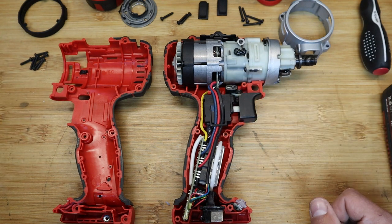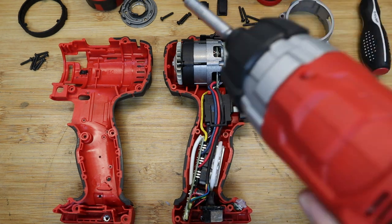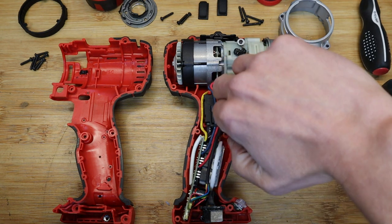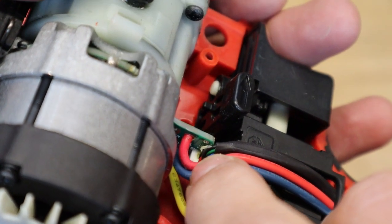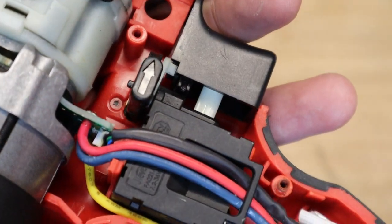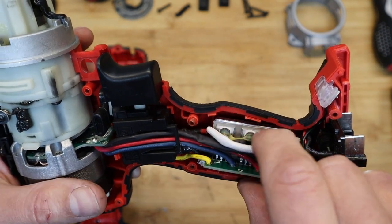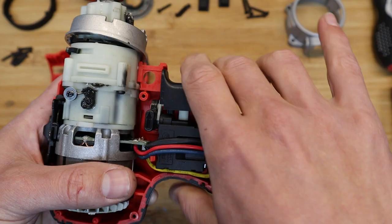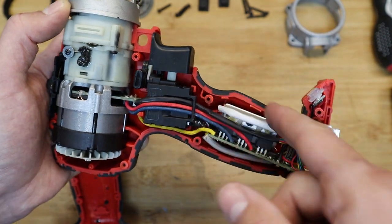Inside we have a nice beefy trigger and beefy wires. Compared to the impact driver, the heat shrink here is cracked a little, exposing some wires — that's an uncomfortable bend for all these cables. You can see some hot glue holding the fasteners that secure the heat sink onto the three MOSFETs, which control power to the motor. There are actually six MOSFETs — three more on the other side.